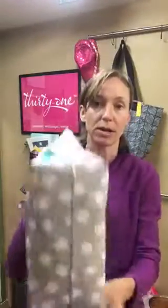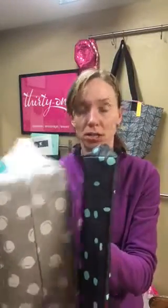Our thermal tote is about four to six inches across the bottom, and this little guy is smaller. So again, this is another great option for a thermal inside a bag, just to keep your goodies nice and cool. You'll be able to get these later in December. Have a 30-wonderful day. Bye!